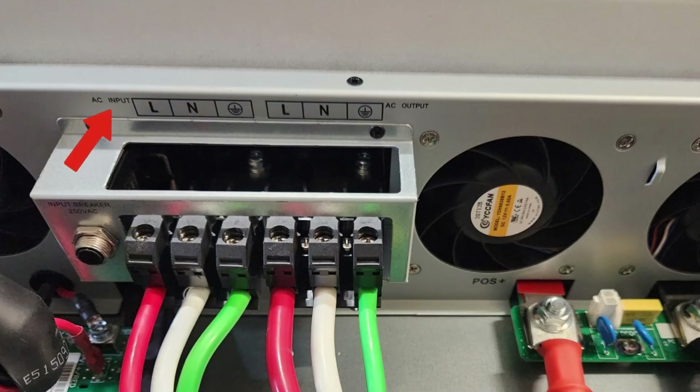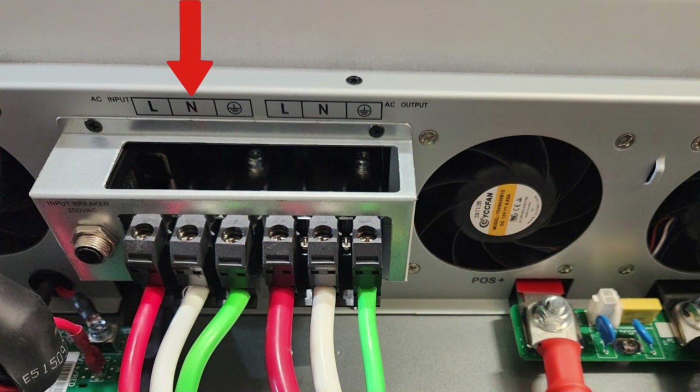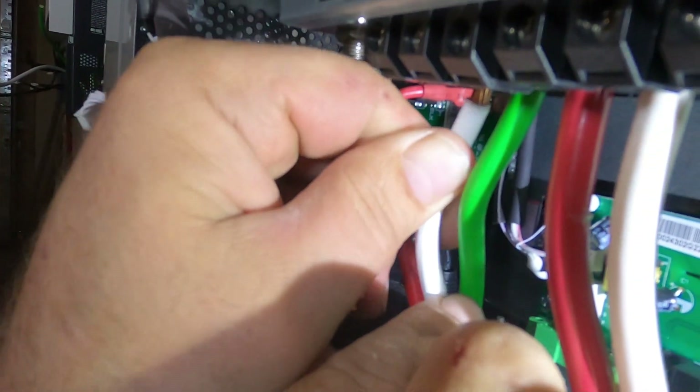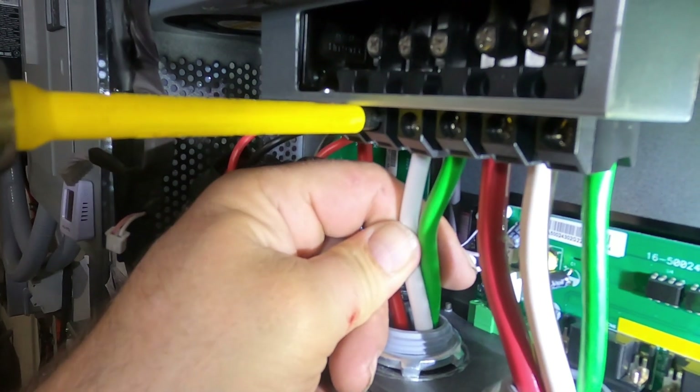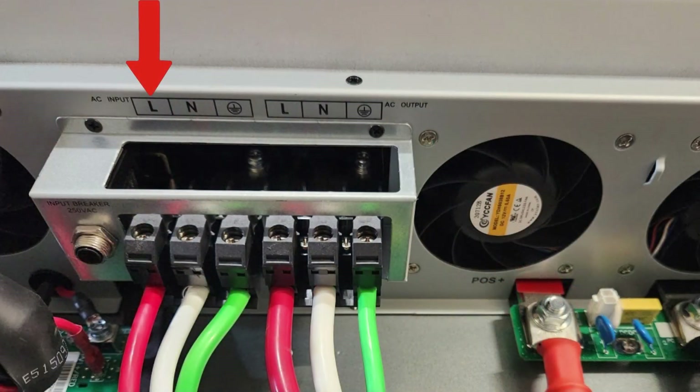First we'll connect the ground on the inverter's AC input. Now we can connect the white neutral. Finally we can connect the line or hot.